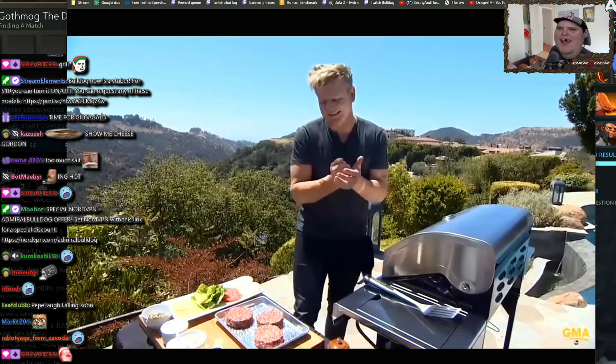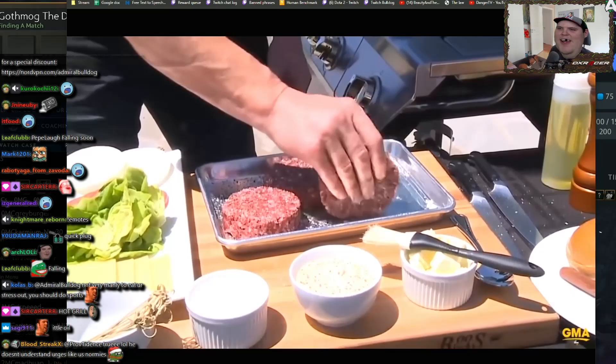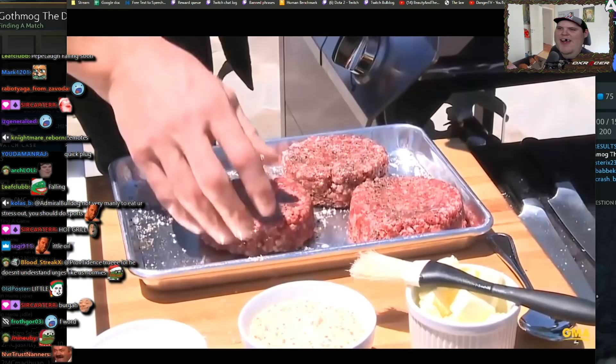Don't take them out of the fridge ice cold — otherwise they'll be dry on the outside and raw in the middle. Get the grill piping hot, a little touch of oil on the burger to start off with. This is a beautiful grapeseed oil. Make sure it's seasoned, and roll the seasoning around the edge of the burger. You can't season the burger after it's cooked, so make sure you roll that seasoning around the outside and mop up all that seasoning.